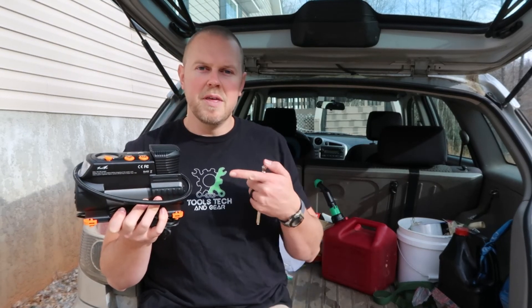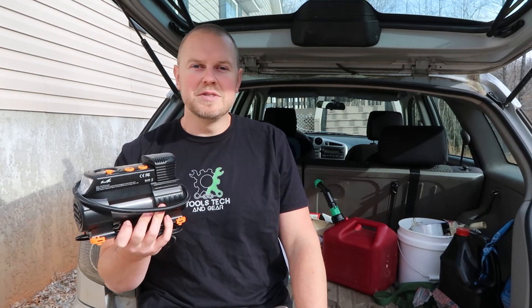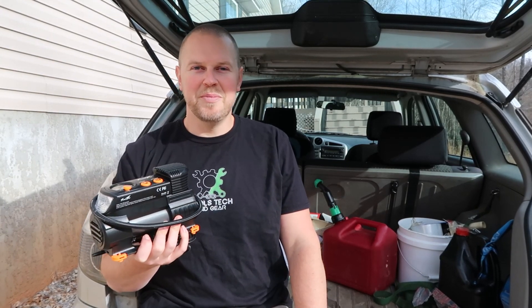If you want to check out this unit, I have a link in the description down below. As always, I'm Seth with Tools, Tech & Gear, and I'll see you in the next video. Bye.